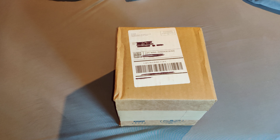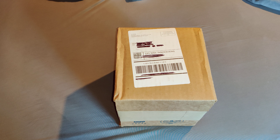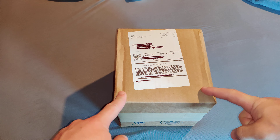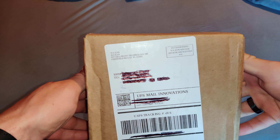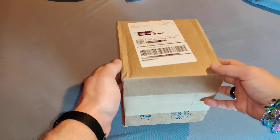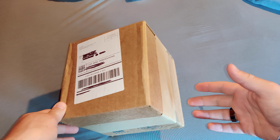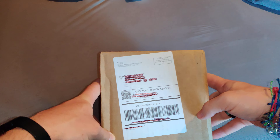Hello everyone. This is a package I got from 4ocean that I bought with their 'buy something, get a free hat' deal. The package is unopened as you can see — it's been here for a bit. I was just starting to do the new YouTube stuff, so I hadn't opened it yet. So now we're gonna do that.